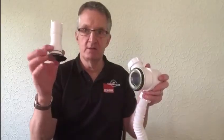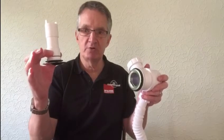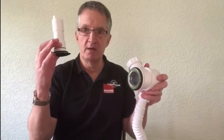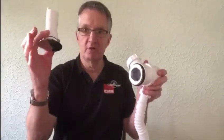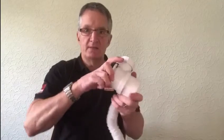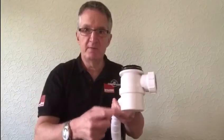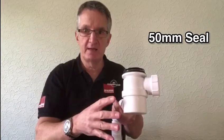This is a replaceable part — it can be bought as a replacement, so it's an ethical sale because the only moving part on the product can be replaced. It has a 50mm water seal, so that conforms to building regulations.